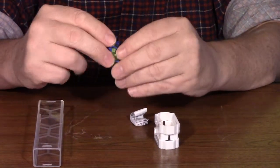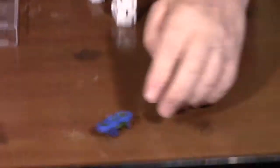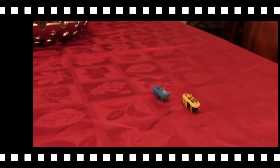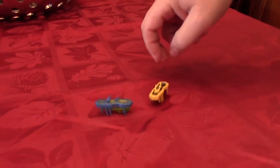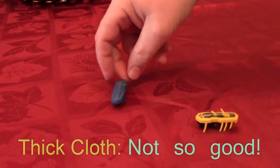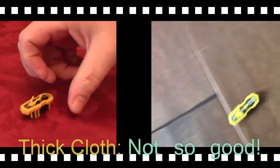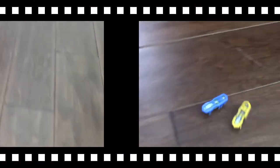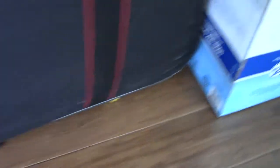He starts vibrating immediately. There he goes, all over the table. This is on cloth — they don't do well on cloth. They don't do it. Where'd he go? Oh, here he comes. He came out.